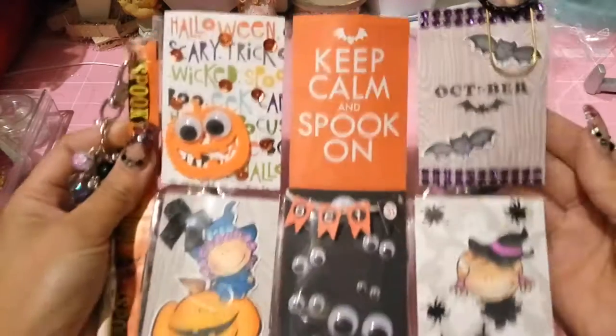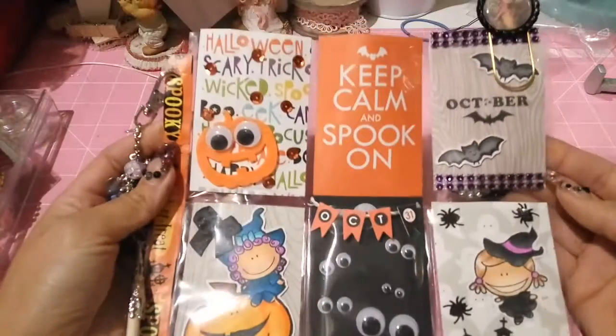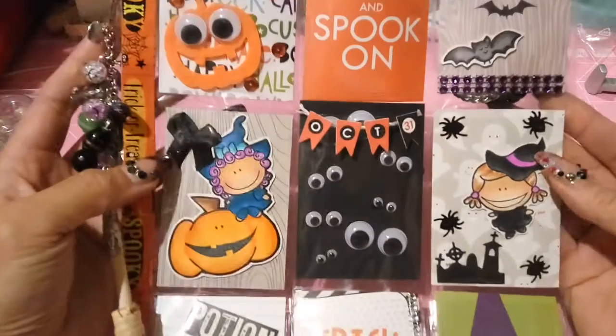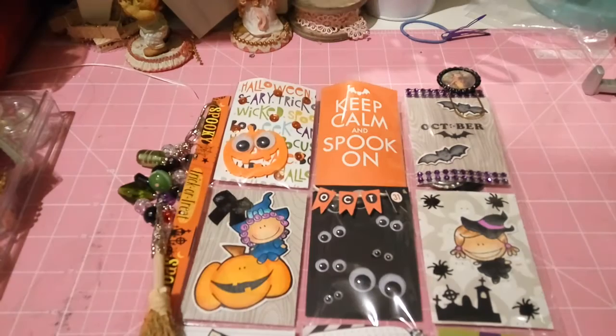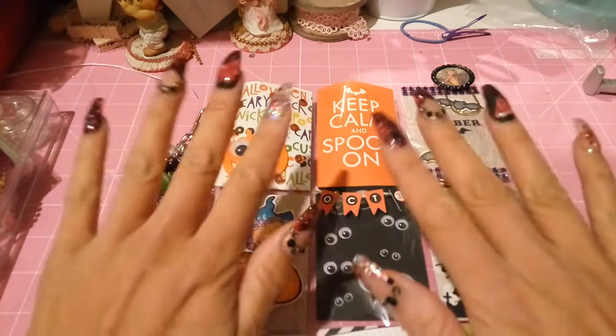I won't show the back because I want it to be a surprise. I just wanted to quickly share this beautiful pocket letter which turned out so cute. I hope you ladies liked it - please comment if you do and give this a thumbs up. That's it for now, just a quick little video. See you in my next one, bye!